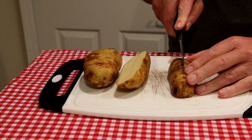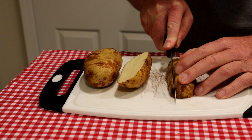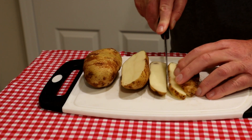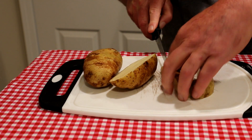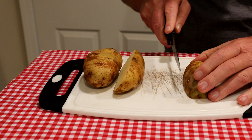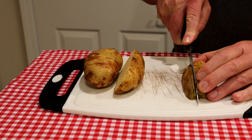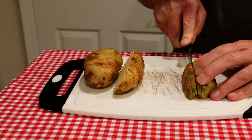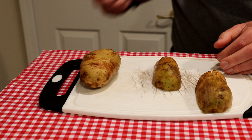Go in half like that, and then down the middle, and then a couple of slices on each side like that. That one didn't go so well — kind of fumbling here — but all right, there we go. I'll do the rest of them just like that.